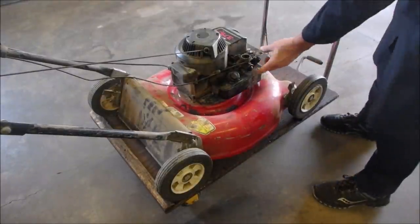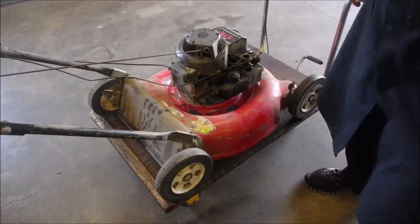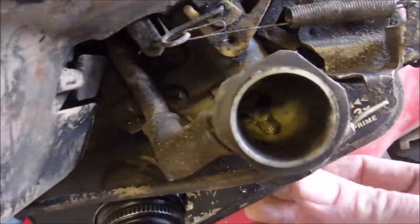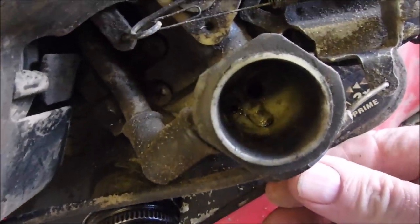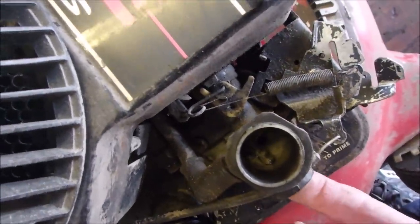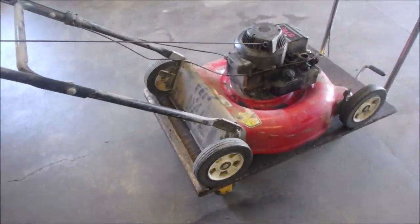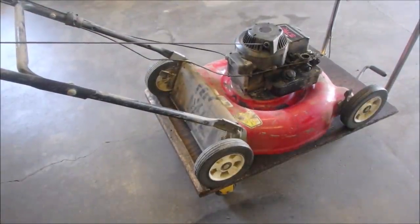I don't know if I should prime it anymore or not — you can see the gas squirting in there. Here we go. We'll do one more. If it does start, and I think it will, it'll smoke a bit.